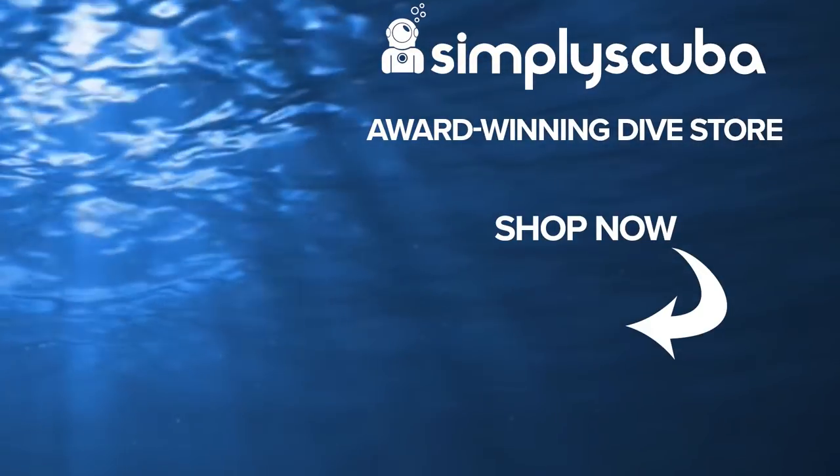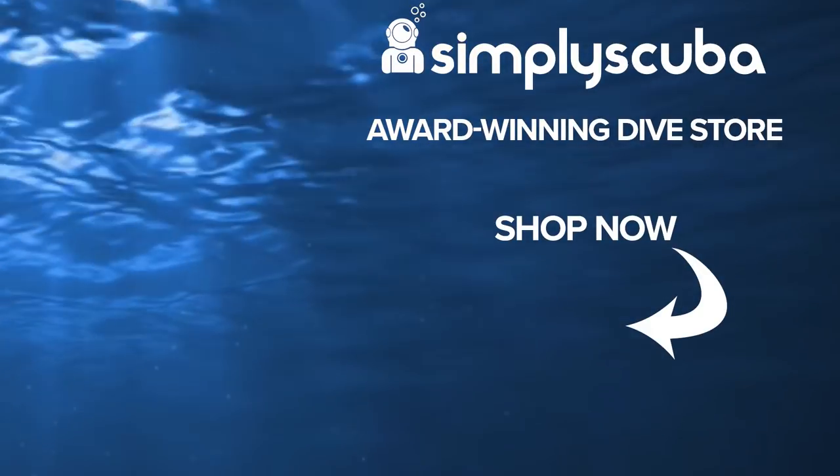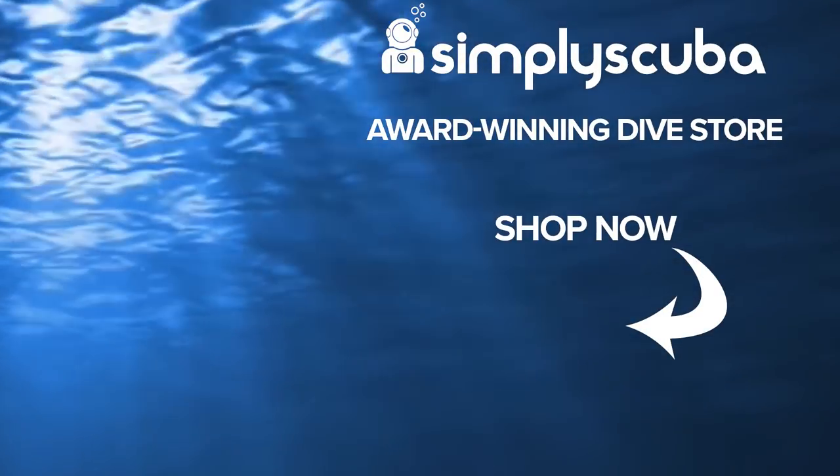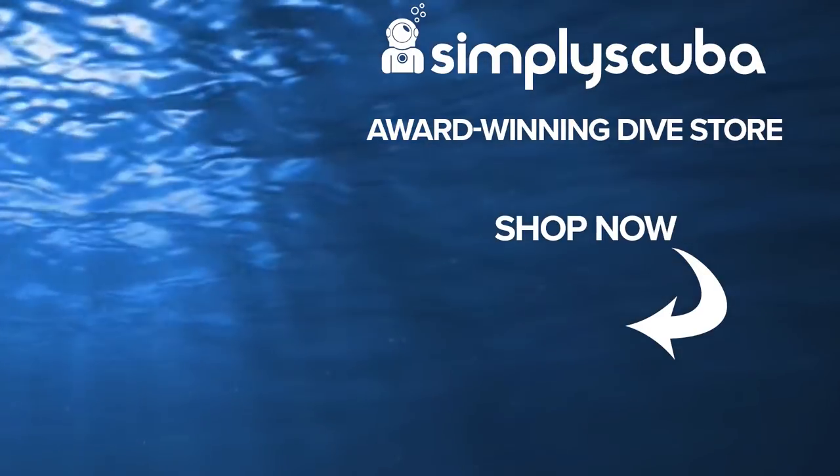Thanks for watching and safe diving. We are an online dive store serving the UK and the world for all your diving equipment needs, so visit us at simplyscuba.com or click the box on your screen.